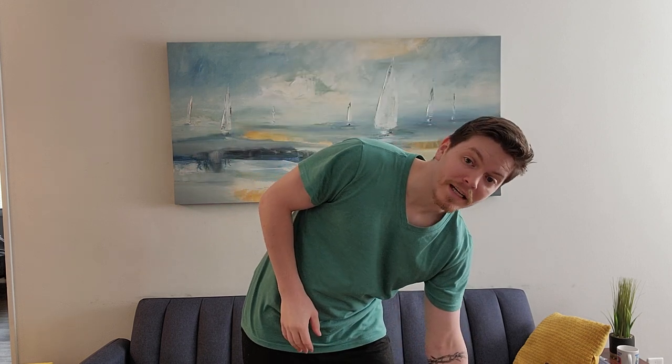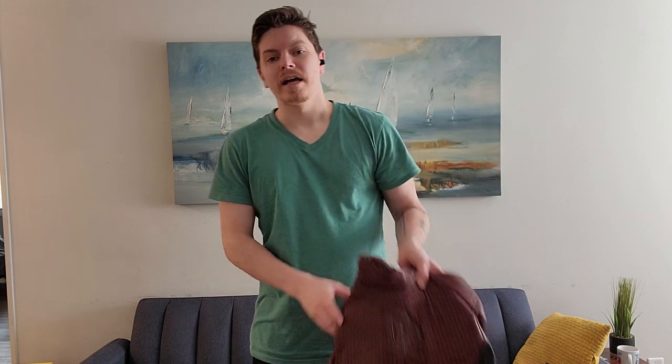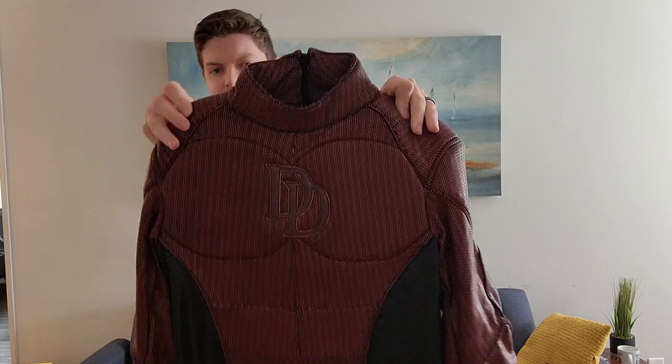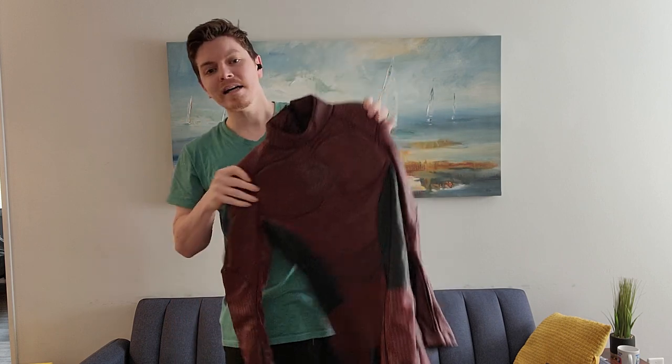It's the comic style, not the Netflix version — it's the comic version, whatever they call it. Daredevil suit, right here. Look at how good that looks. I don't know if you can see the double D on the chest easily, but I love this thing. It's incredible.